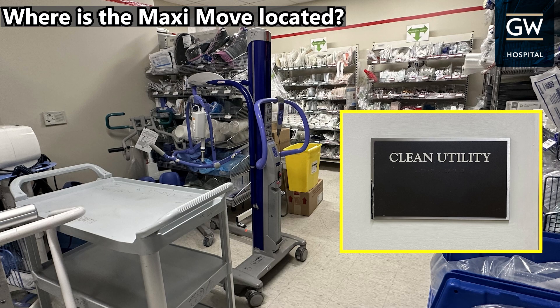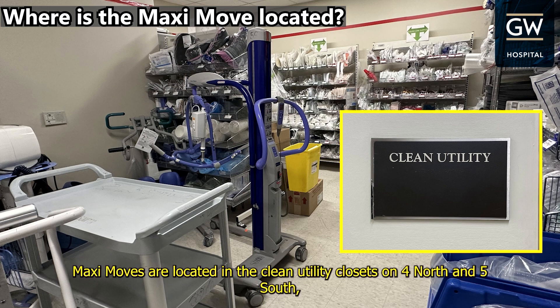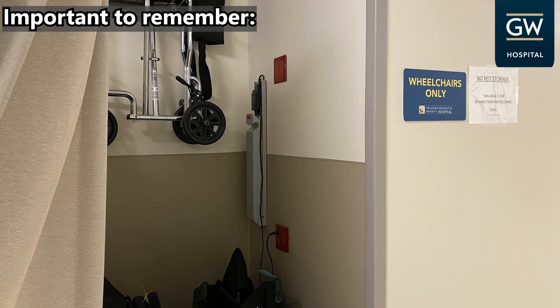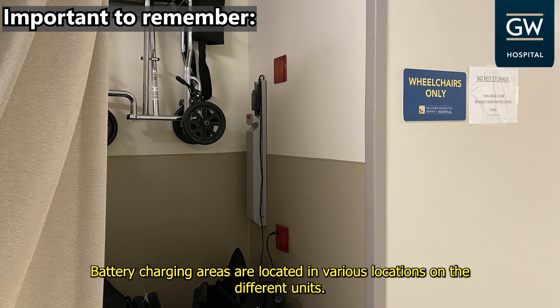Where is the MaxiMove located? MaxiMoves are located in the clean utility closets on 4 North and 5 South, and in the equipment room on 6 North. Important to remember: battery charging areas are located in various locations on the different units.